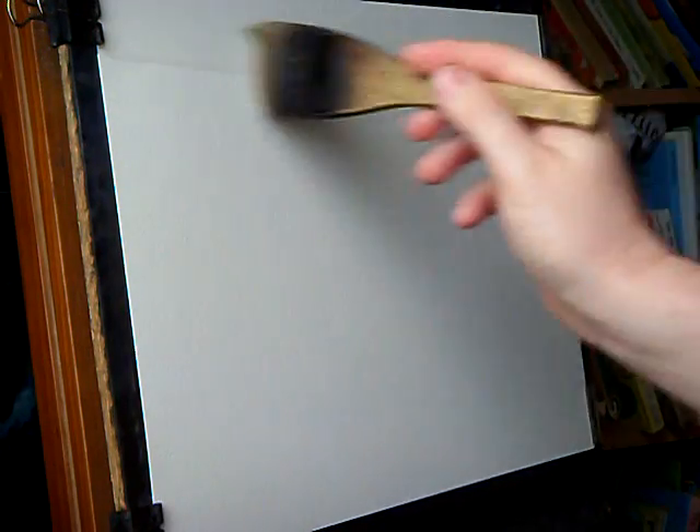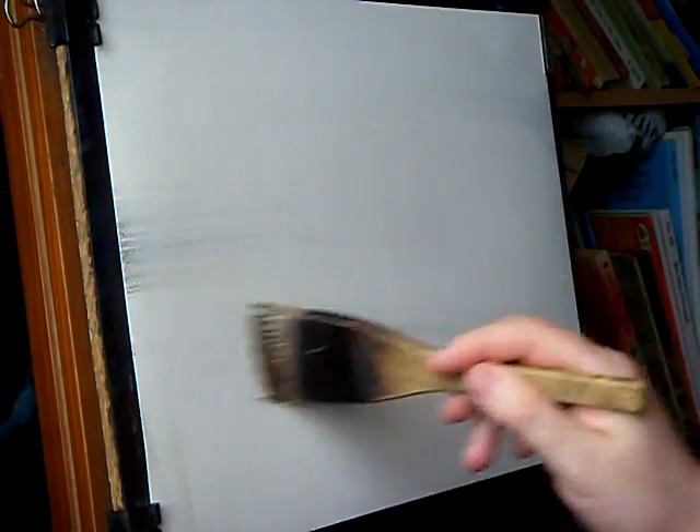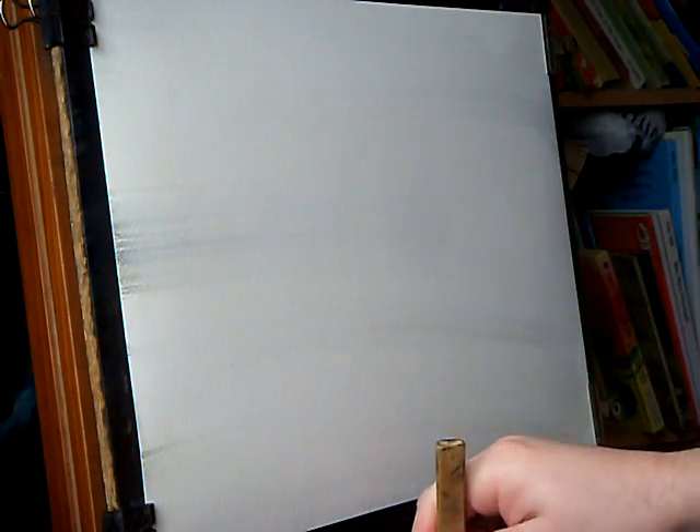So I'm using the large hake on 15x11 Fabriano watercolour paper, and this is just clear water all over, nice and wet, so I can get it nice and misty in the background.